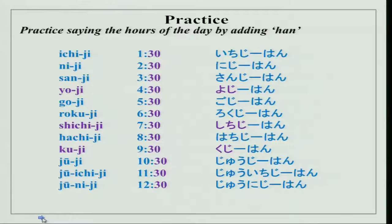Last time we did time as in Ichiji, Niji, Sanji, Yoji, Goji, Rokuji, Shichiji, Hachiji, Kuji, Jiuji, Jiuichiji, Juniji. So today, how will you tell other things required for time, like minutes? If you want to say one and a half hours or it is 1:30, today we will work on that.